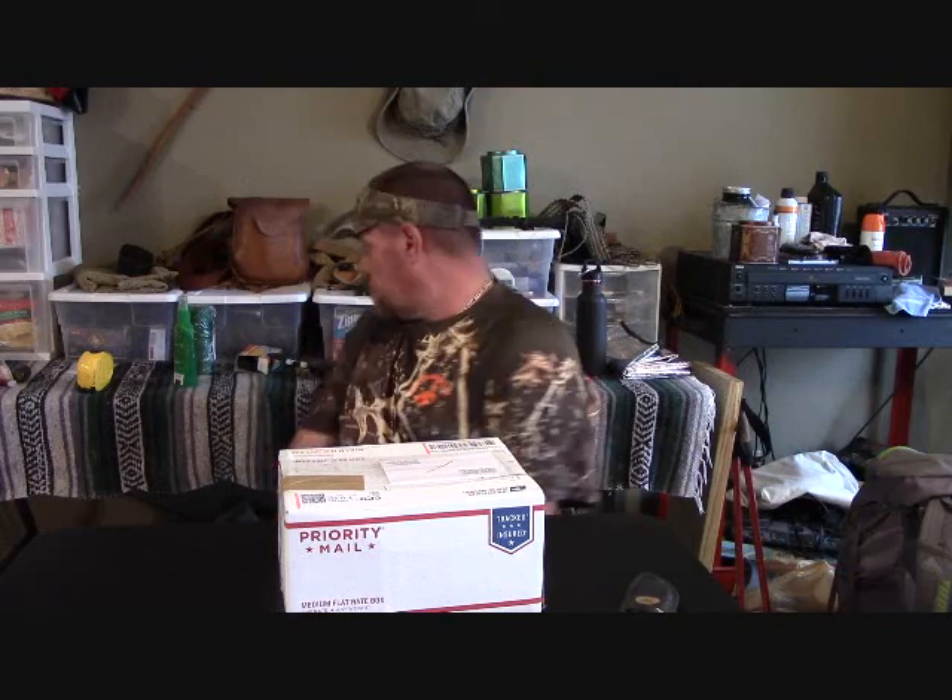I met a man up there named Tom. We were talking — well, he was talking to somebody else — and I noticed that he had a knife sheath on his side and that he was carrying the Becker BK2 Campanion, one of these. I have one, I love the knife, I hate the sheath with a passion. It's the number one complaint — you look up this knife online and people are going to say love the knife, hate the sheath, non-stop. I don't know why they don't fix it.